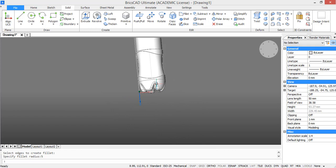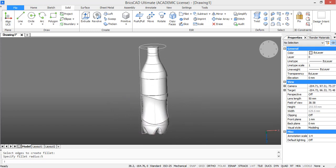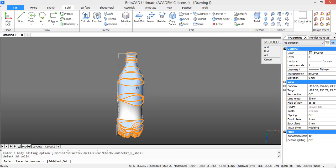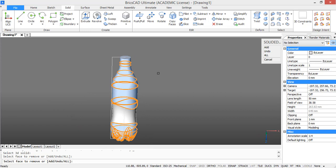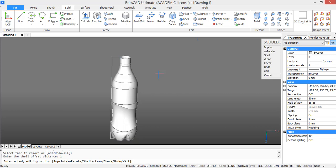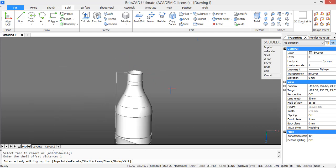The bottle is still a solid now, but we need it to be a shell with a specific thickness. Go to shell in the ribbon and then select the bottle. It asks for surfaces we want to remove, so select the top surface and choose 1 as the thickness. Now you can see our bottle is hollow.